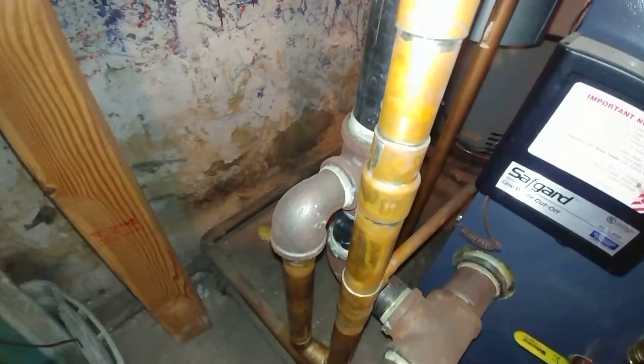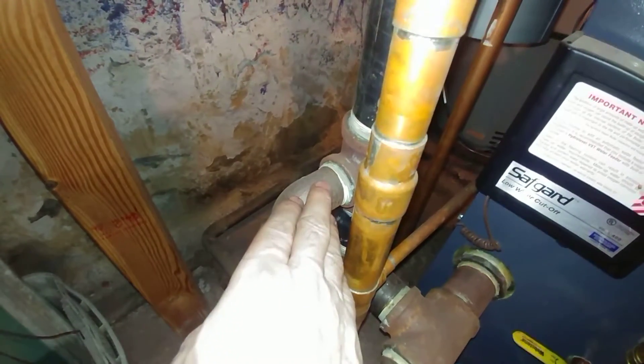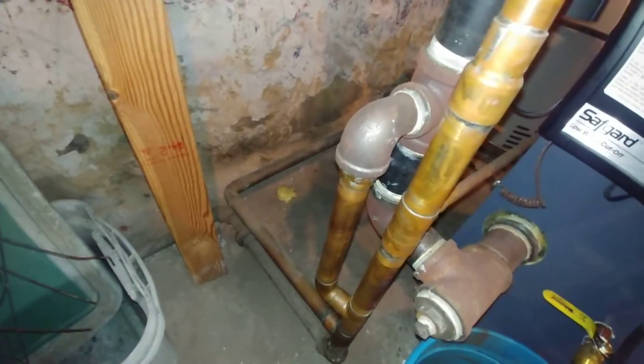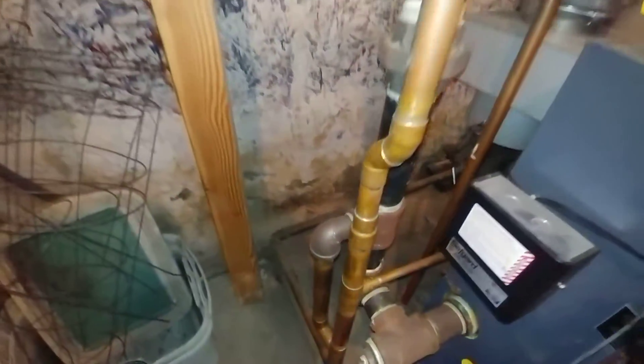This is the Harford loop. I would have liked to have seen either brass or stainless here to transition from the copper. Let's go back up to where this ties in.